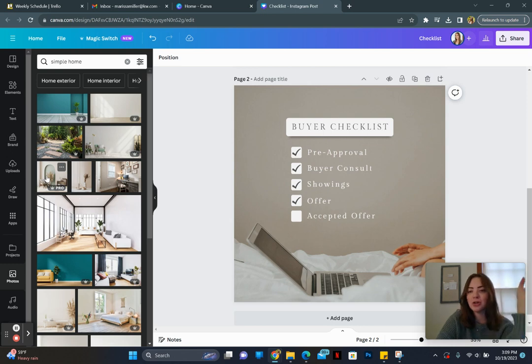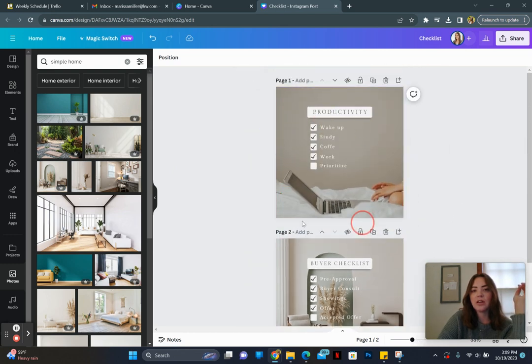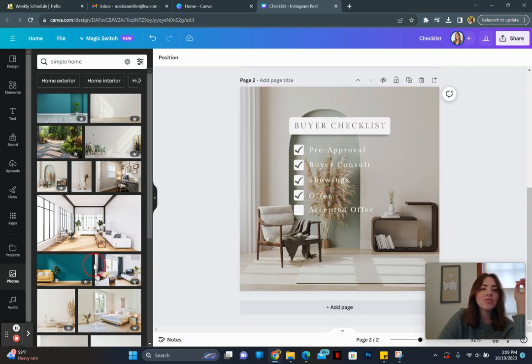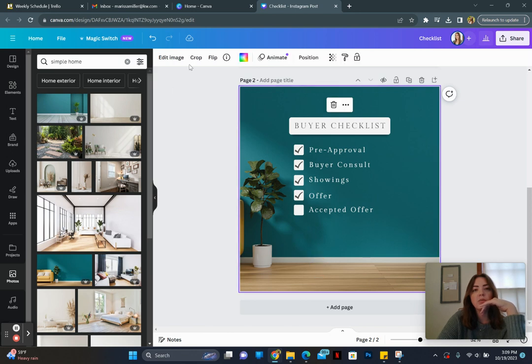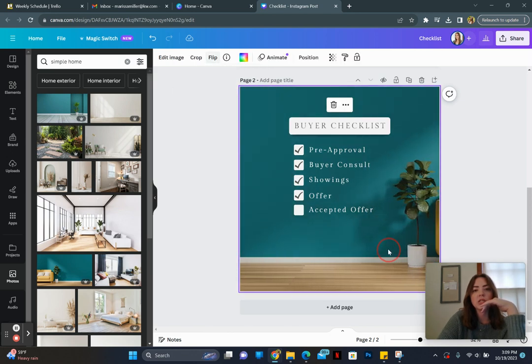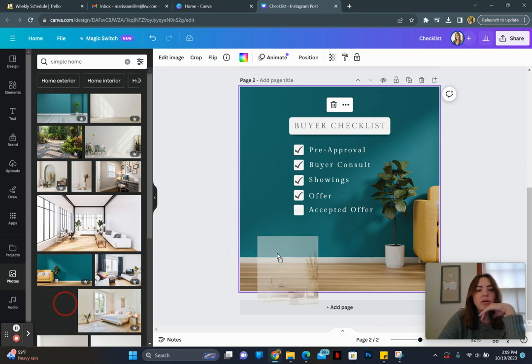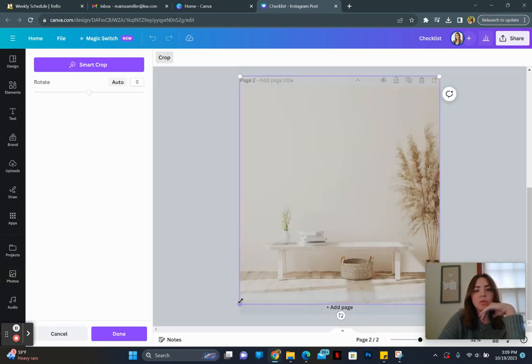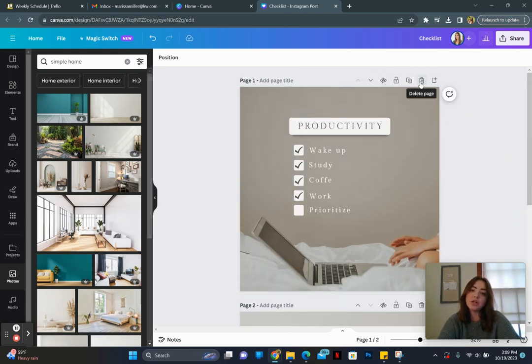Let me show you a bad example — if I pull this in, it already looks so much different and goes against the whole point of having blank space on top. You want to find a similar picture with a lot of blank space. Another thing you can do is flip the image horizontally if there's more room on one side. You'll just play around with it and see what works best.